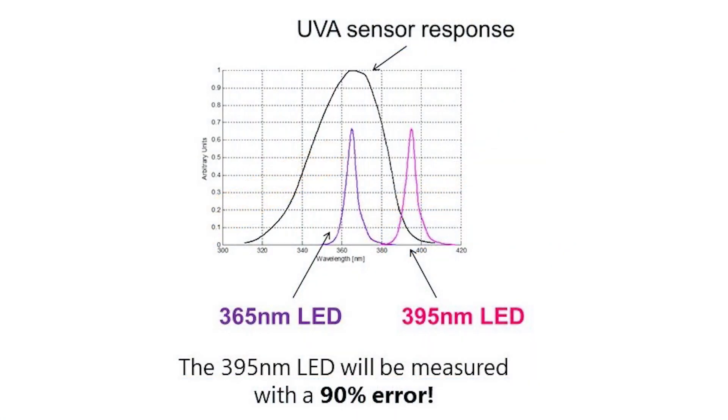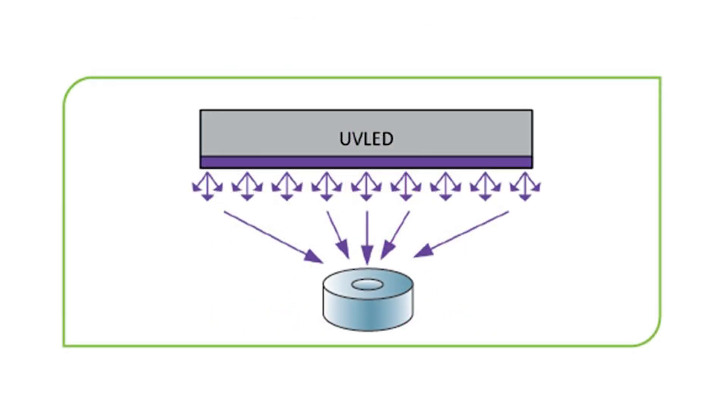Typical measurement solutions for such applications are based on photodiode radiometers, because of their sensitivity to low powers. However, their spectral response is not flat, and since they are typically calibrated at specific wavelength peaks, their usefulness for broadband sources is limited. Also, such applications often involve widely diverging beams illuminating a surface, meaning the sensor needs to accept a wide range of incidence angles without loss of accuracy due to angle effects.